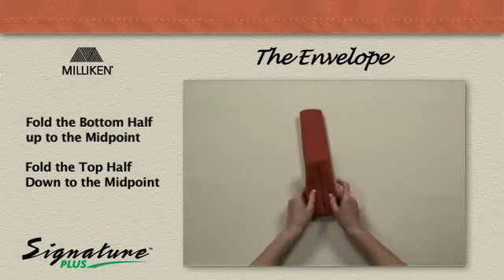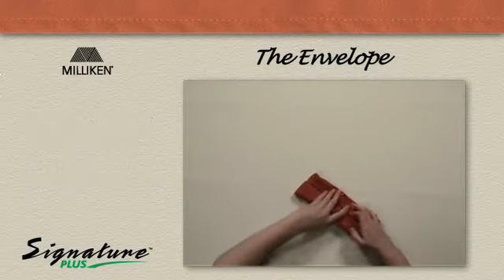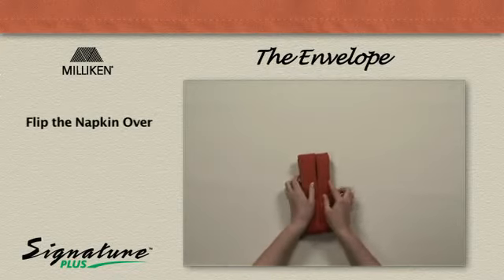Fold the bottom half up to the midpoint, fold the top half down to the midpoint, flip the napkin over, smoothing it flat.